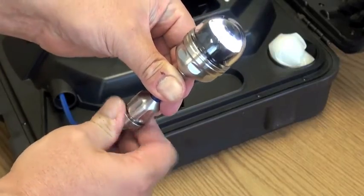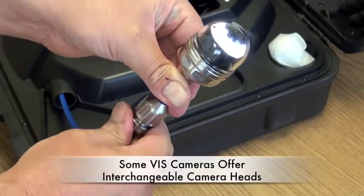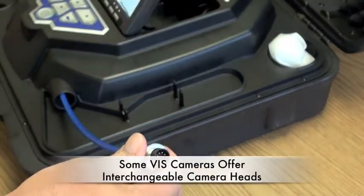Some models of the Viz camera come with interchangeable camera heads. These simply thread on or off.